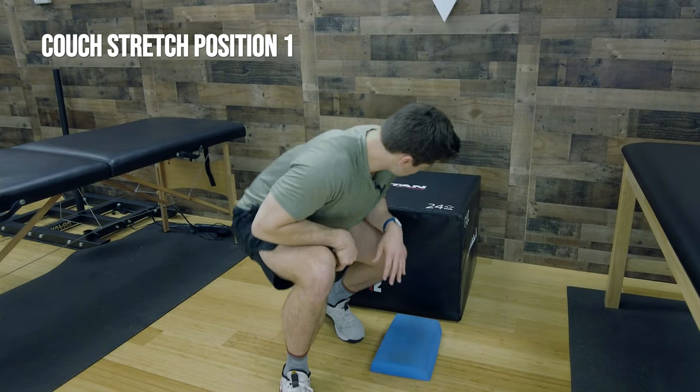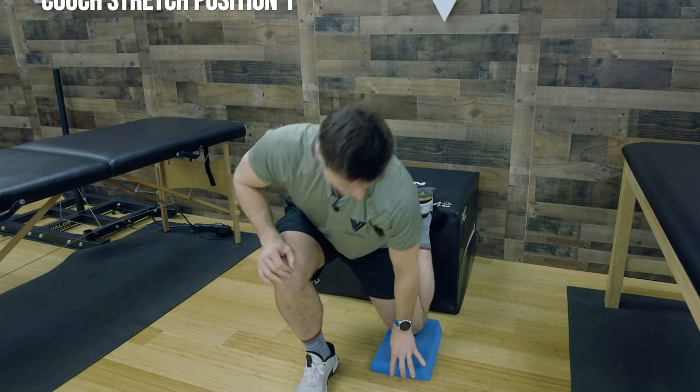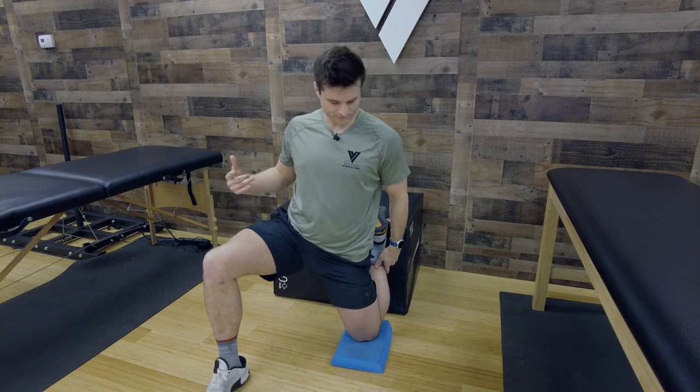I'm sitting here in couch stretch position one. I'll show you how to do them quickly, then we'll talk about why we're doing them the way we're doing them. These are also great recovery tools after you've got your heart rate up — an excellent way to cool down and do some active recovery. For couch stretch position one, you're going to take your box, couch, or a wall, and put the leg you're going after — in this video we're doing the left leg — into this high position. This first position goes after the hip flexor, and there's a certain flow as you move through all three positions.